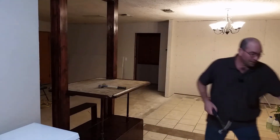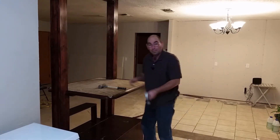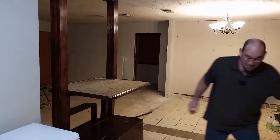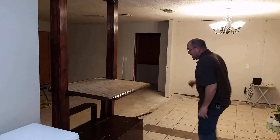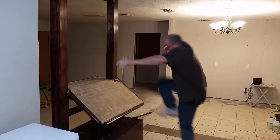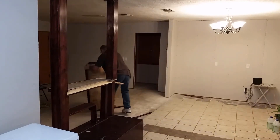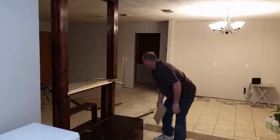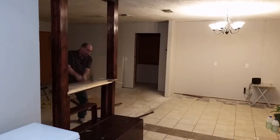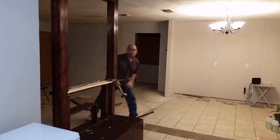That was actually a lot stiffer than I thought it was gonna be, but there you go. Let's get to it — get these out of the way. Let's see how well this is put on here. By the way, that's real tile.